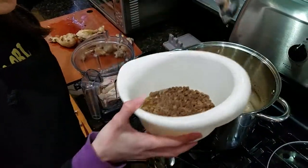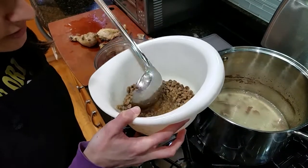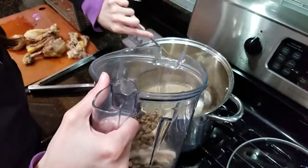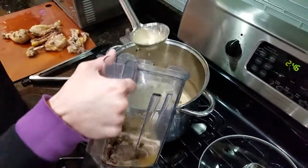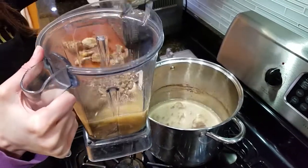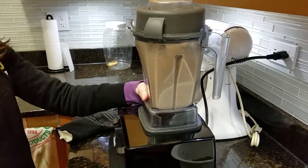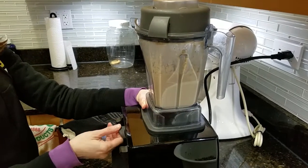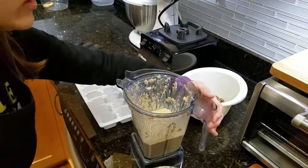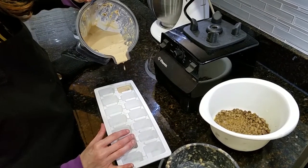I'll start with the kibble — this is just an eyeball thing, but you can certainly weigh or measure. I'm going to estimate three servings of kibble since I have three batches of blender soup to make. Put a little bit of softened kibble in, then a little bit of broth. You want it to be fairly watery because it's very difficult to pour into ice cube trays if it's too thick. This ratio looks good — it's a little thick still, but milkshake consistency is all right too.